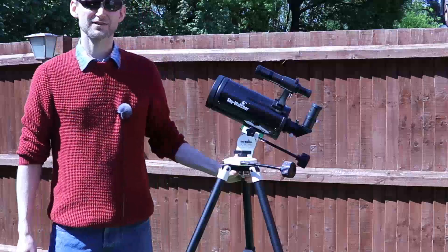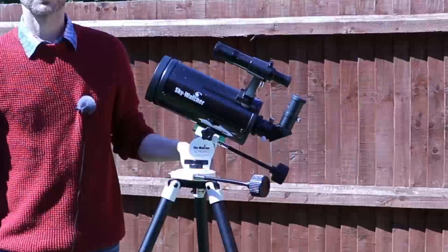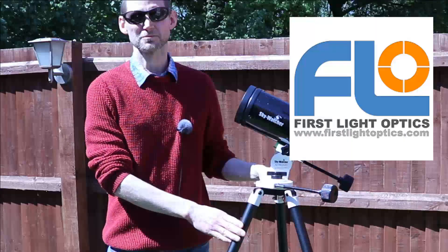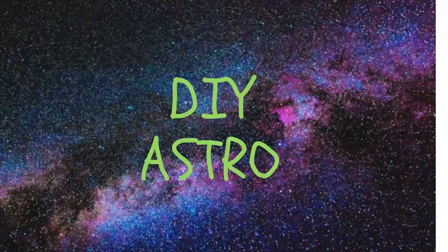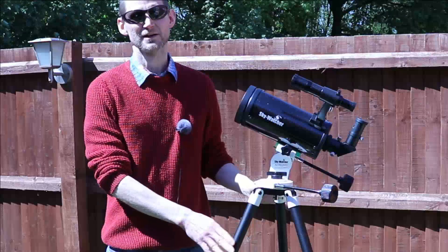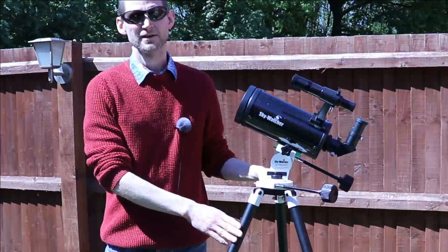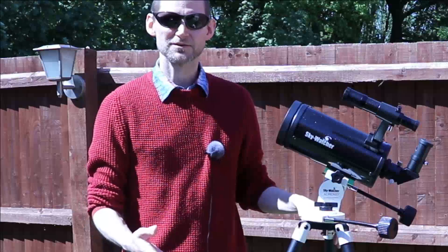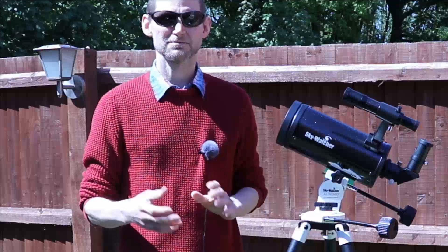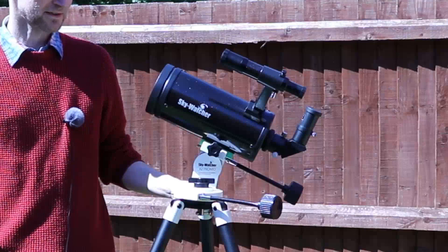Hello all, welcome back to my channel. Today we'll be looking at the Skywatcher Skymax 102 AZ Pronto telescope, kindly loaned to me by First Light Optics. I've had this for about six weeks now, so plenty of time to have it out under the stars, time to formulate my opinions and look at the pros and cons of the telescope and hopefully help someone decide whether this is the right first telescope for them, or even a second telescope.